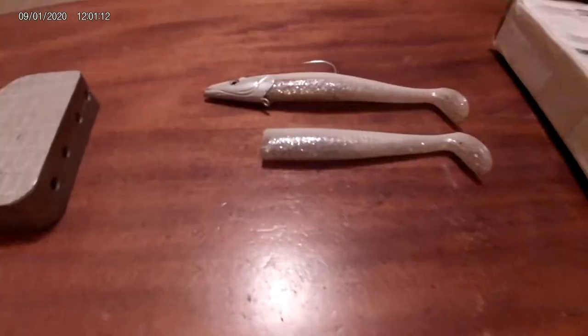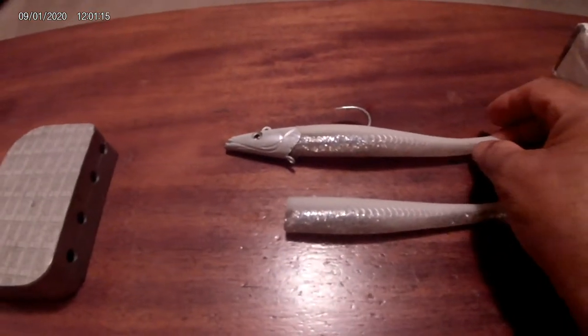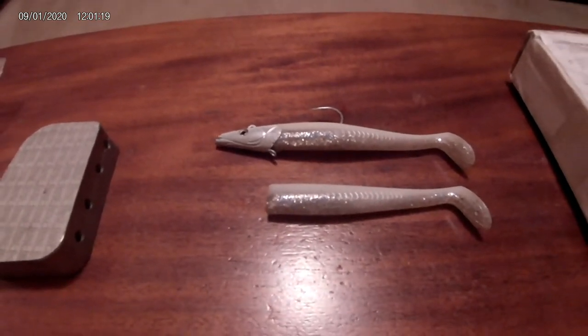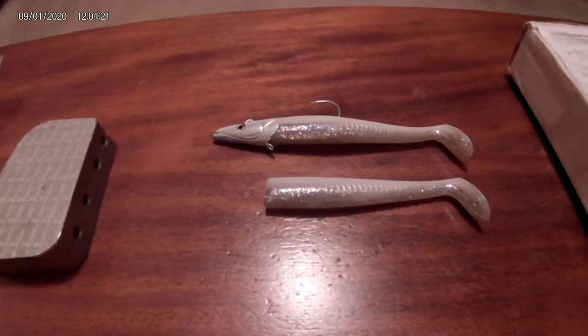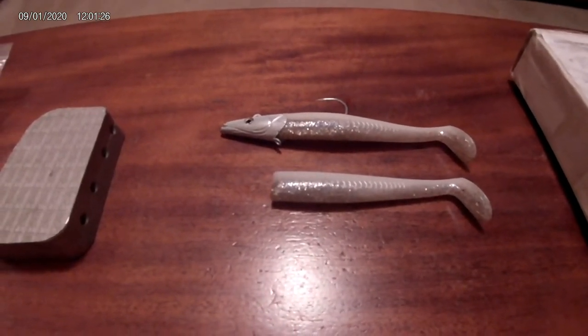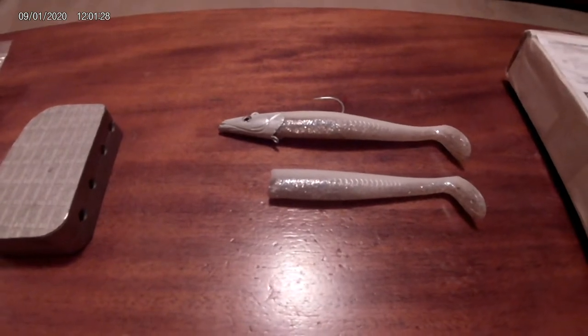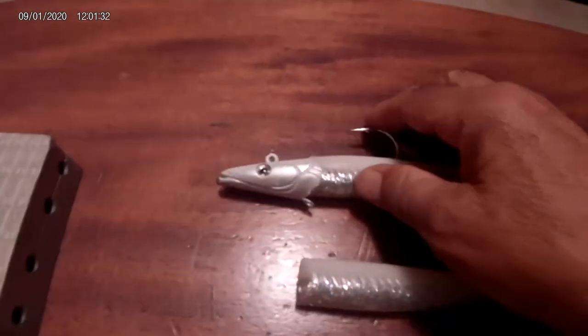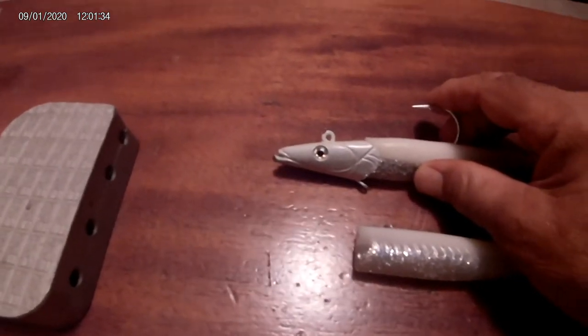What's up canal rats and surf rats in general, Paul K here. Just a quick video — I want to show you something really cool. If you are a fan of this sand eel imitation, I pour all my own weights for the canal fishing, and I use Do-It molds. I'm a fan of them — I probably have every single Do-It mold and I collect them too, but they don't make this style of jig head.